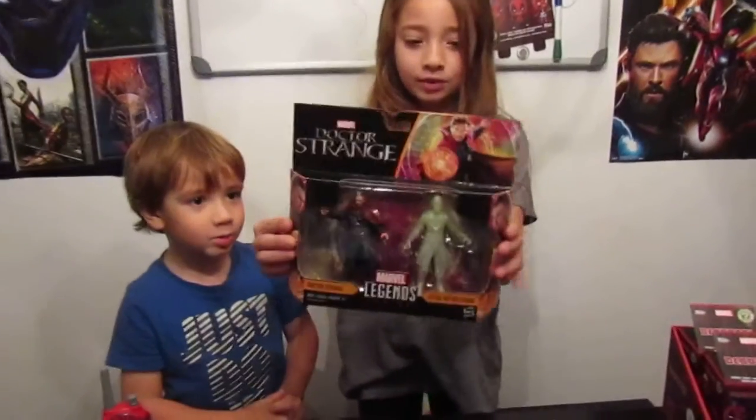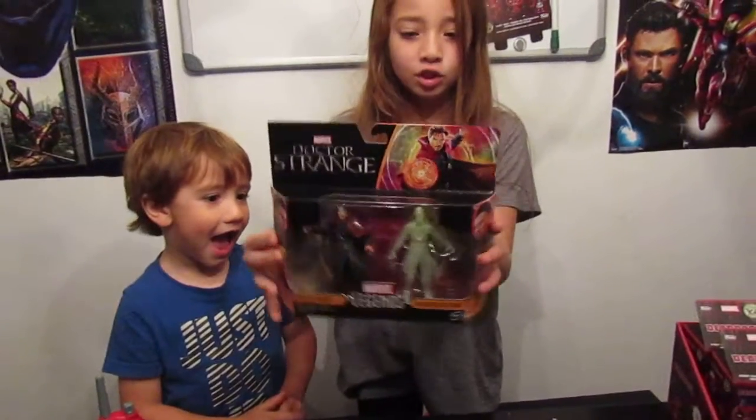Hi everybody! Welcome to Richie's Toys Review! We are going to be unboxing Marvel Legends Series — Doctor Strange.